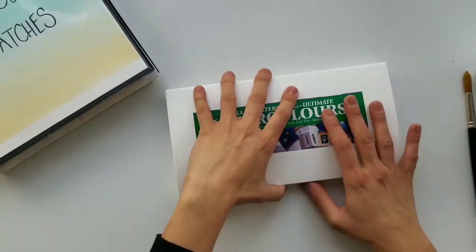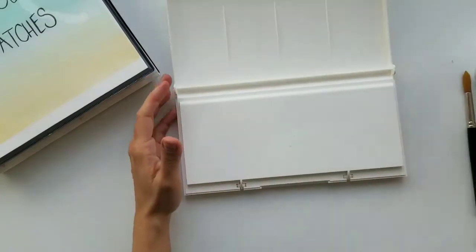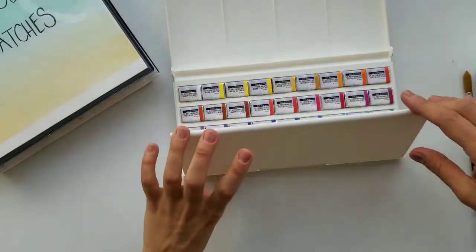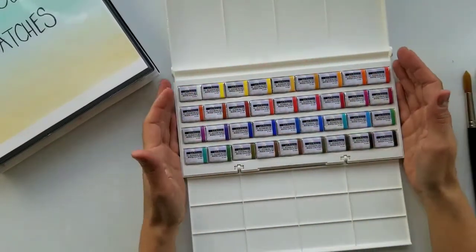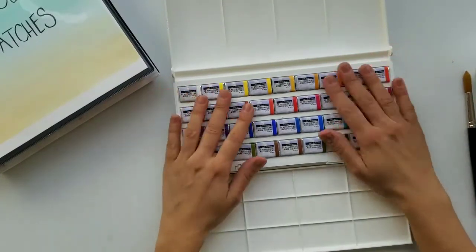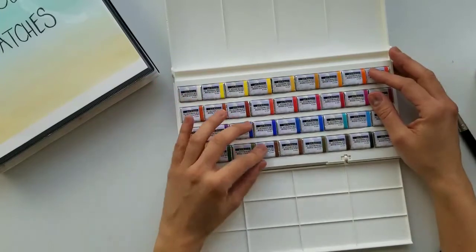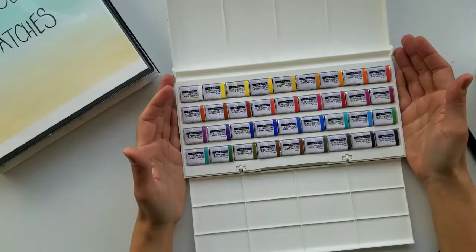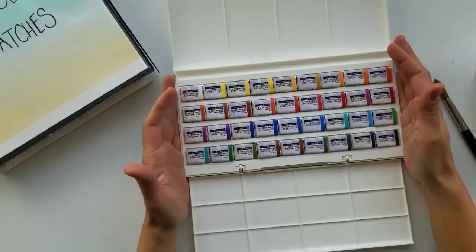But they're artist grade watercolors, they're full pans, and the price — you can't beat it. They're $50, and I even got a free gift with purchase during Black Friday. I'll add the link to Jerry's and the Yarka sets in the description; they might not be the same price anymore since it's now February 2018. You can also find these on Amazon. I was not paid to do this review or sponsored at all — this is my own opinion and I purchased these with my own money.